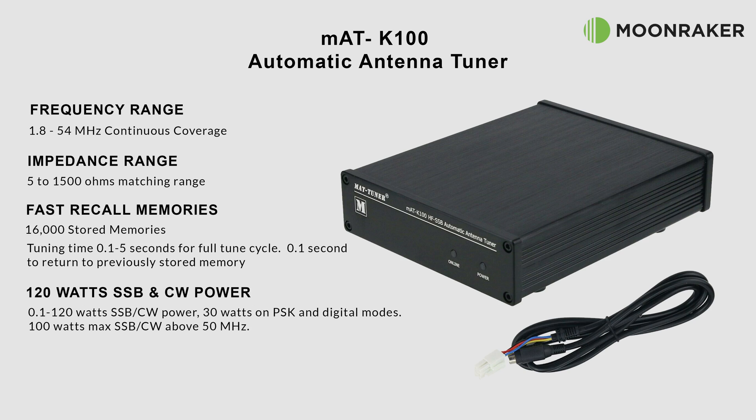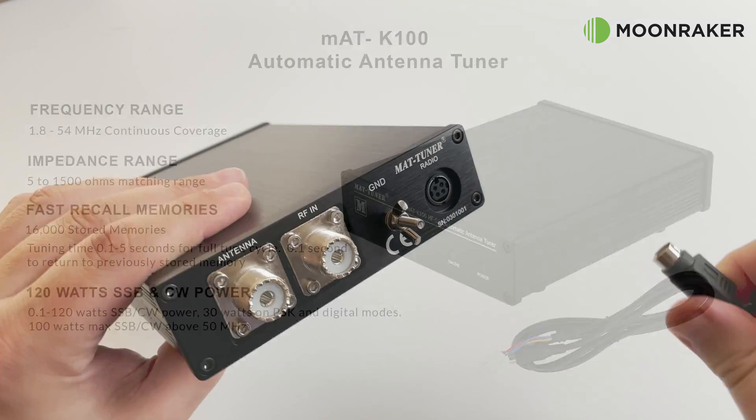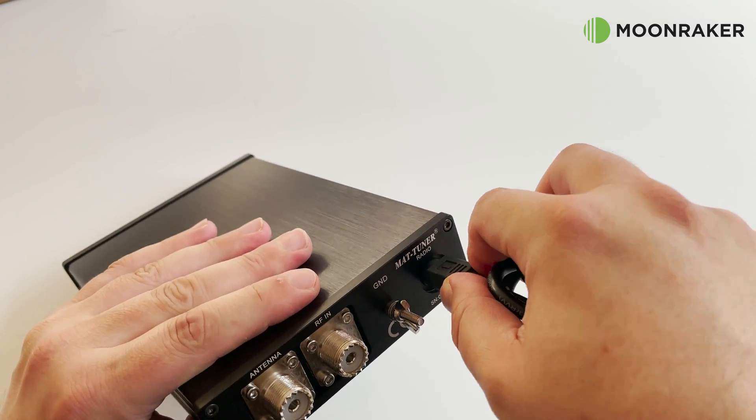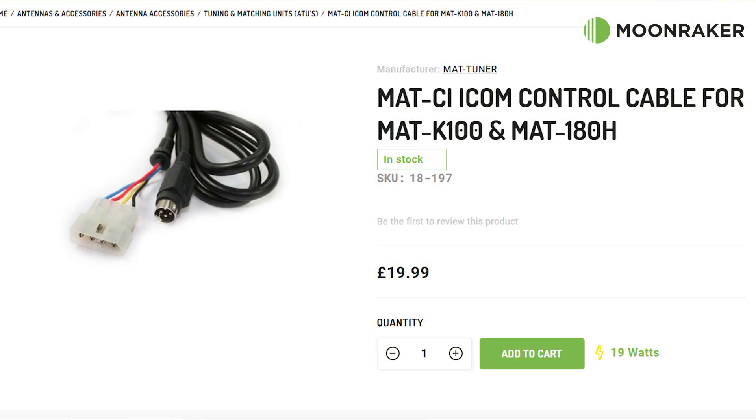Maximum power is 120 watts on SSB and CW, and 30 watts on PSK and digital modes. The supplied Kenwood control cable — the MAT-CK — is also available as an Icom variant, the MAT-CI, with just one control cable between the transceiver and the MAT-K100.